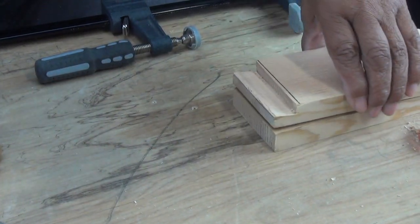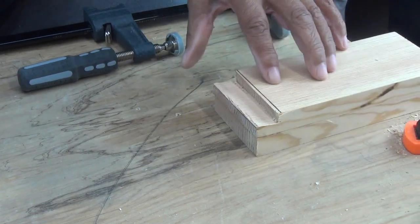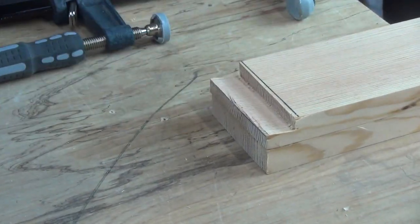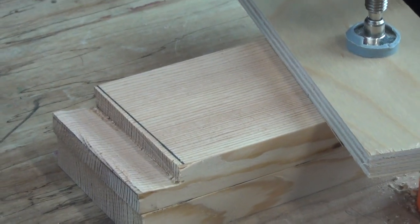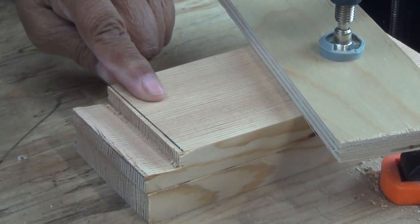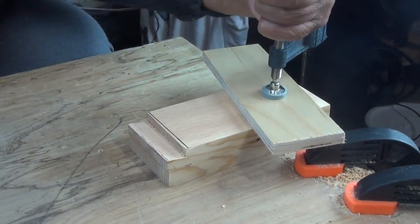I'm going to take my piece of wood and set it on top of another piece of wood to elevate it a little bit — that'll make it easier to work on — and now I'm going to clamp it down. What you have to make certain of is that the workpiece you're going to be using a chisel on is clamped down tightly. Secure it.